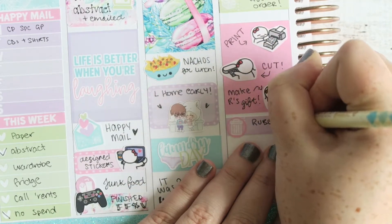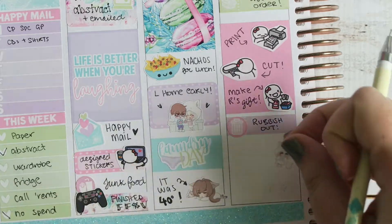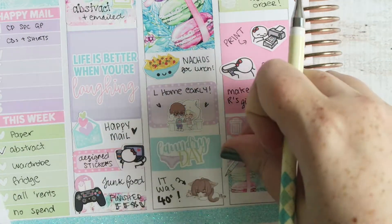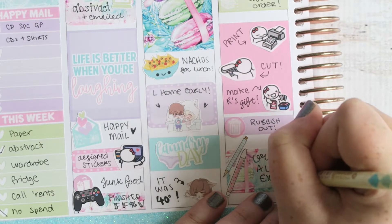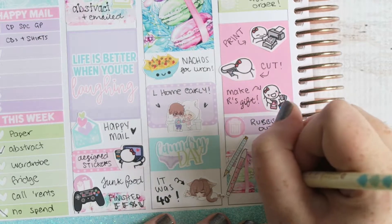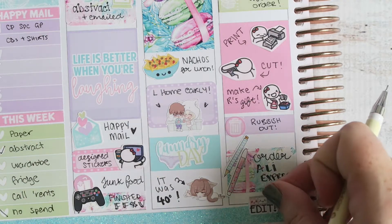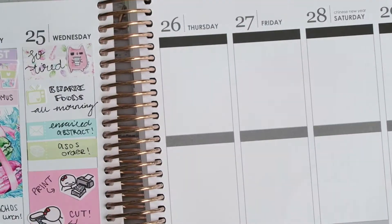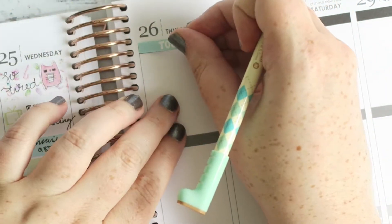I put down the bin icon to say I wanted to get all the rubbish out of the house because bin day was on Thursday. I put down a half box to fill in that space and pens from Pop Mix Designs to mark that I ordered AliExpress stuff — a whole bunch of gel pens, which I'm really looking forward to. That's pretty much all the mail I got this week, though I did get an ASOS dress hopefully for the February conference.